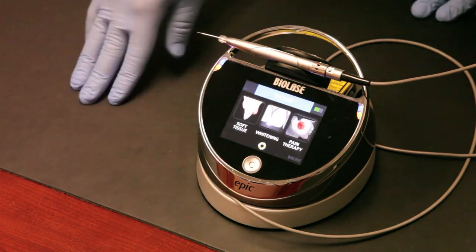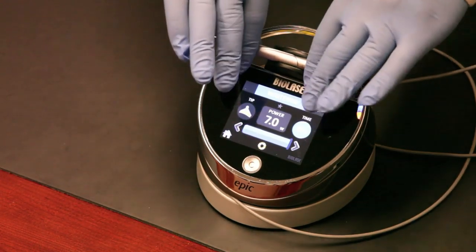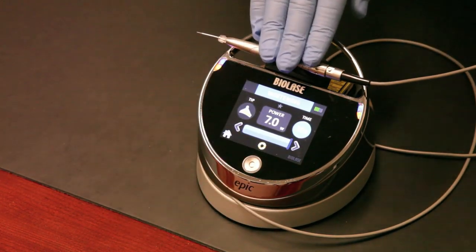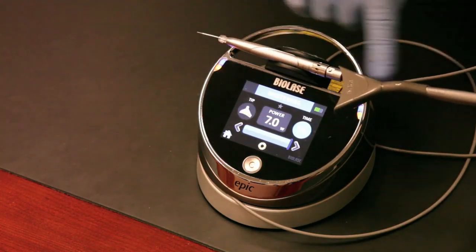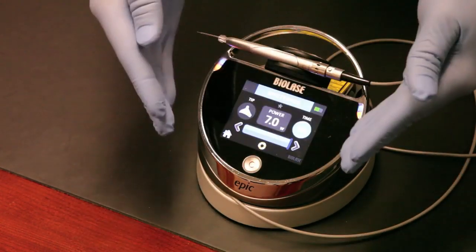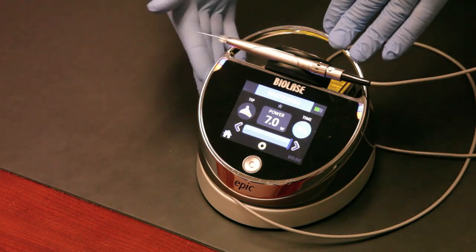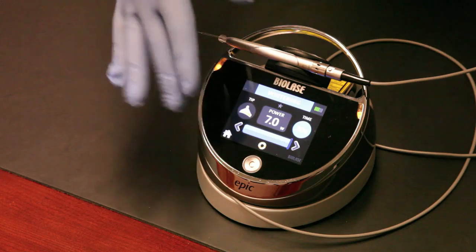For whitening, go back to the home screen and enter the whitening section. It's got presets in 30-second intervals. When whitening with a laser, you use the whitening handpiece attached to the fiber in 30-second increments, set up the patient with gel, isolate the gum tissue, and for 30-second increments three times per quadrant, you'll whiten — getting six to eight shades of difference in less than an hour of treatment time.